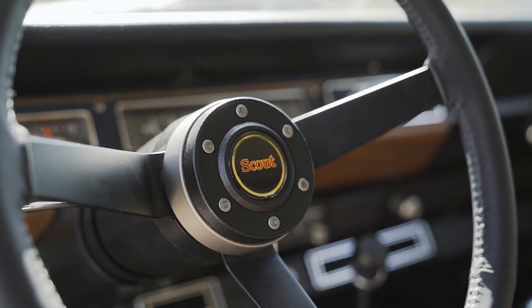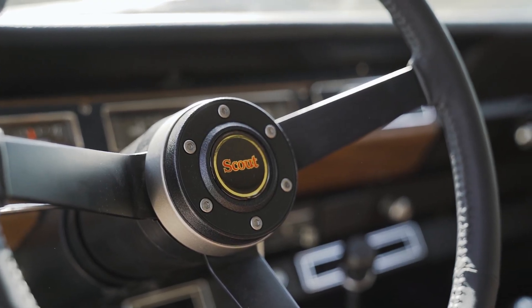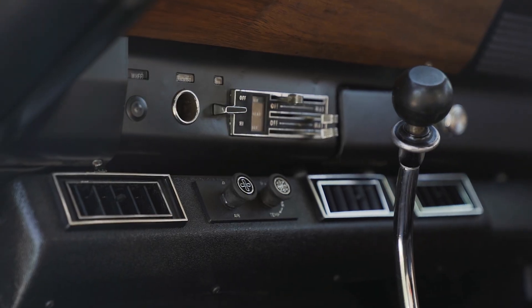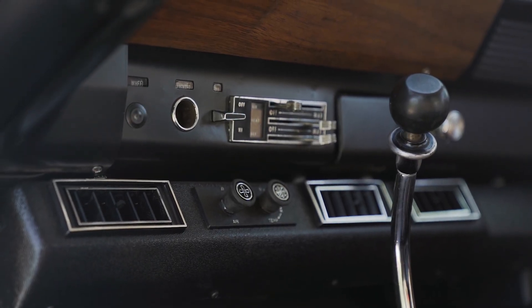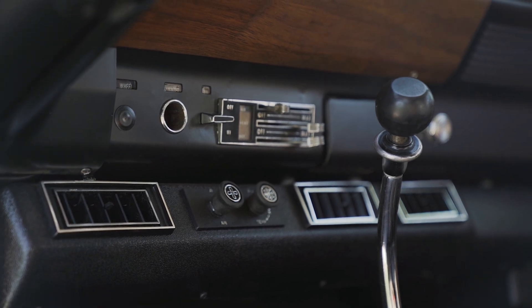One really cool thing about this interior that I like is the stock Scout rally wheel that we wrapped in leather — just makes it feel really nice to drive. It's nice, I don't know how to explain it, but it's a good feature. And to top it all off, we did AC in this beautiful interior, makes it feel really nice while you're driving in the heat.